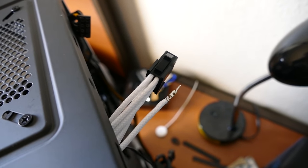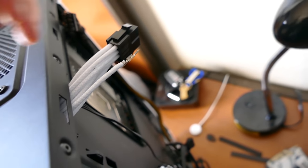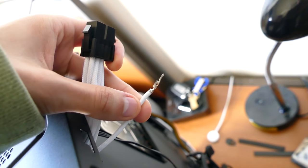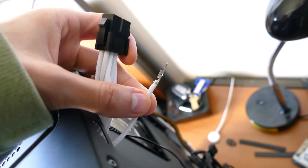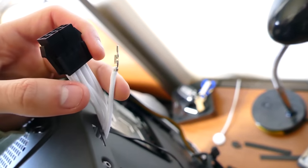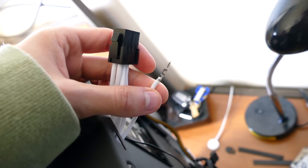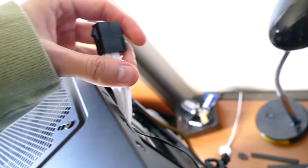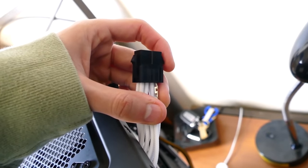Well, that didn't take long. There is your issue, folks - at least that's what I assume is causing the posting issues. One of these from the cable mod kit just straight up popped out. So I was running essentially a seven-pin EPS cable. That's not advisable, and so we're gonna fix that and hopefully receive a proper post this time.